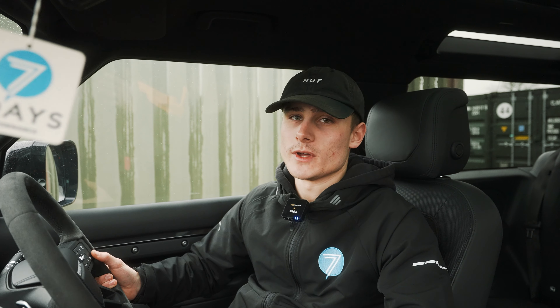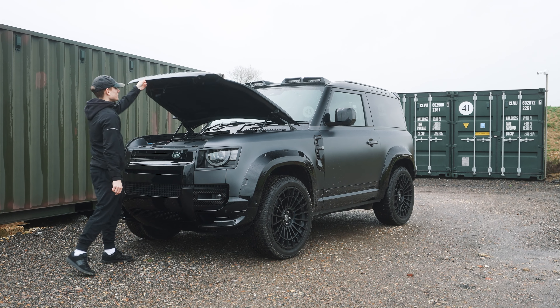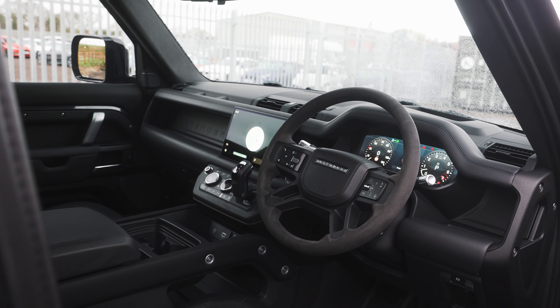And it's the V8 version, which you'll hear in a minute — it sounds awesome. As I'm inside, let's start with the interior of the SUV.